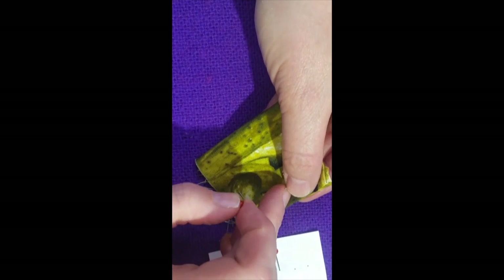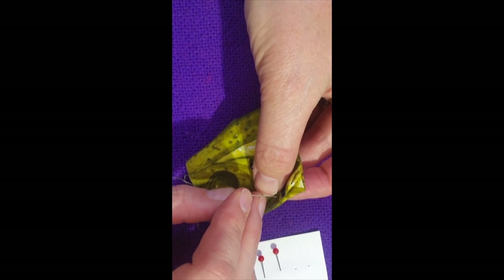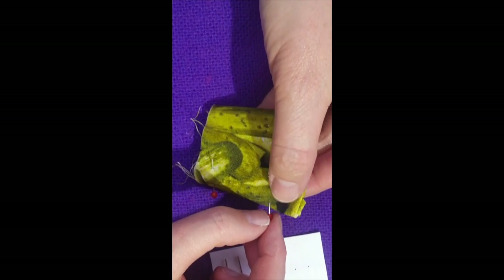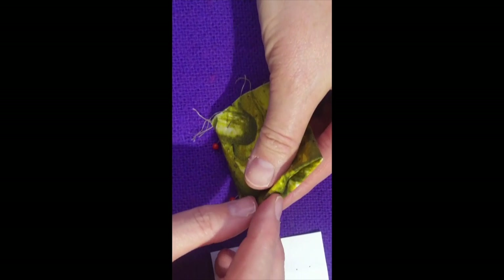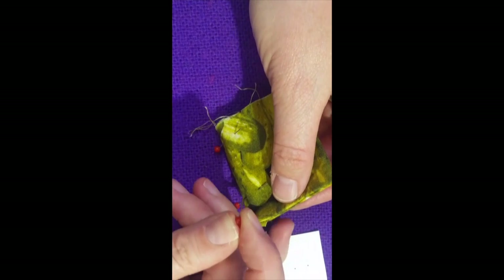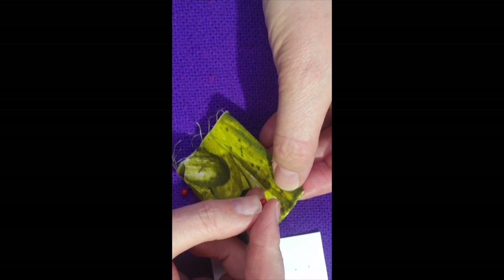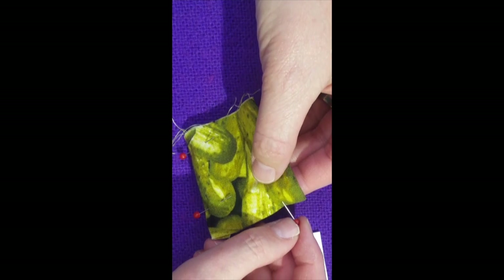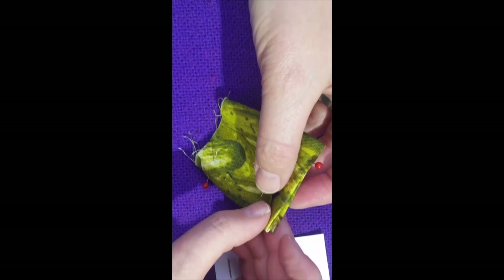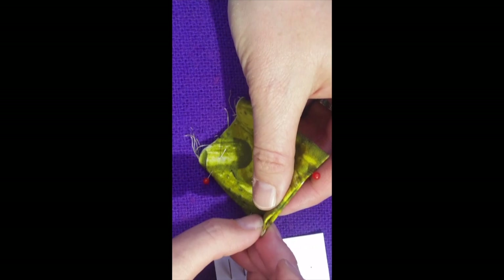We're going to go down the other edge and push it through, bend it up, and then pierce it through. Keep turning. I'm going to start on this side. Push it through, move it up, and gently push it through. Make sure you don't stab your finger as you do this. And if you have any little raw edges popping up, you can kind of fold them in.